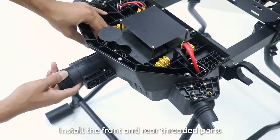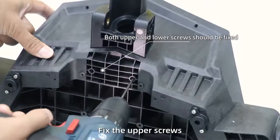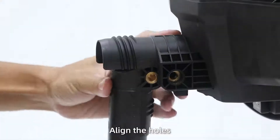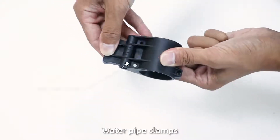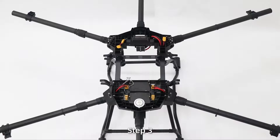Install draw arms and motors. Step 1: Install the front and rear threaded parts, fix the upper screws and the lower screws. Step 2: Install six arms, align the holes and fix them, then put the locking cups, water clamps, and spray new fixing parts in the forearms.